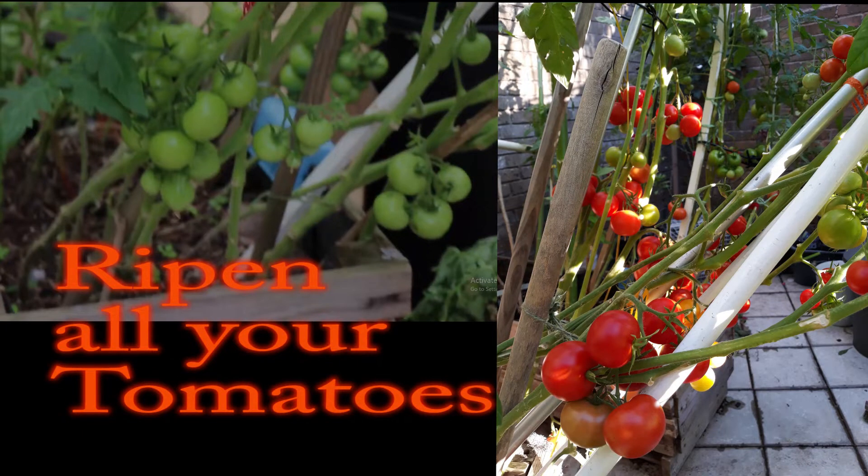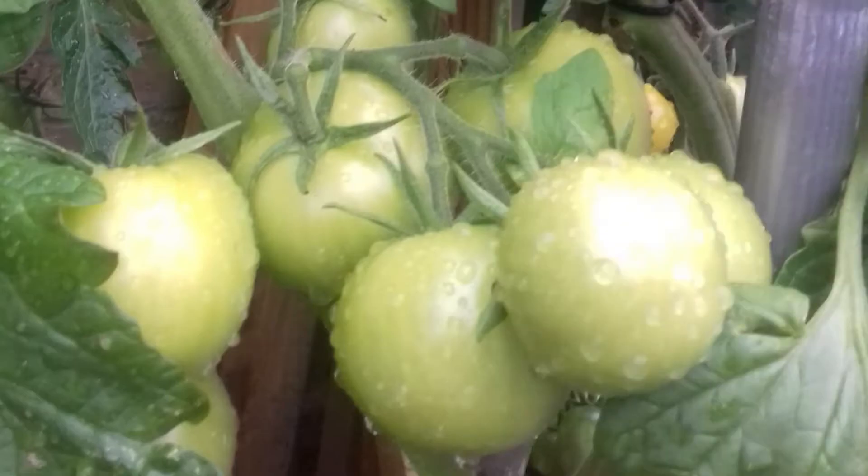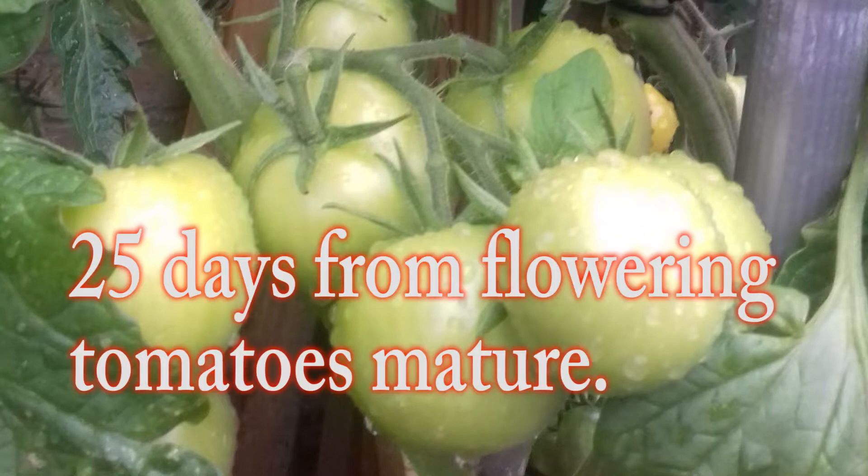Hi, this is Princess Lillian's tips on how to ripen all your tomatoes. Sometimes we have to harvest a lot of green tomatoes at the end of the growing season and they do not ripen well. This happened to me and I was very frustrated and disappointed, but I soon learned how to avoid it.